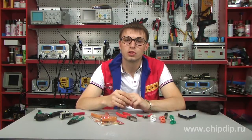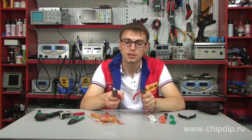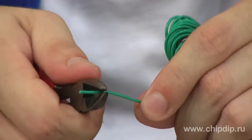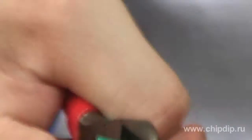It is not always efficient or safe to strip wires from insulation using such tools as combination pliers, nippers, or knives. There is always a risk of damaging a current-carrying strand. Thus, it is quicker and safer to use a special stripper tool for these purposes.